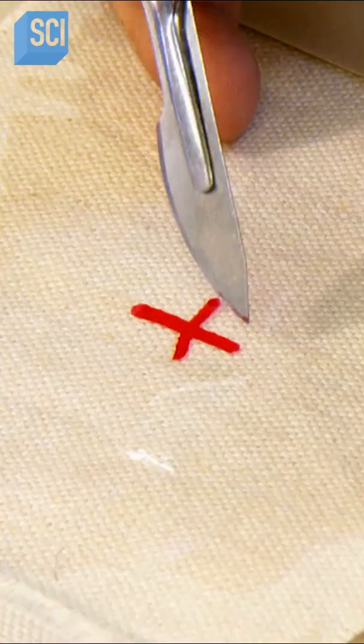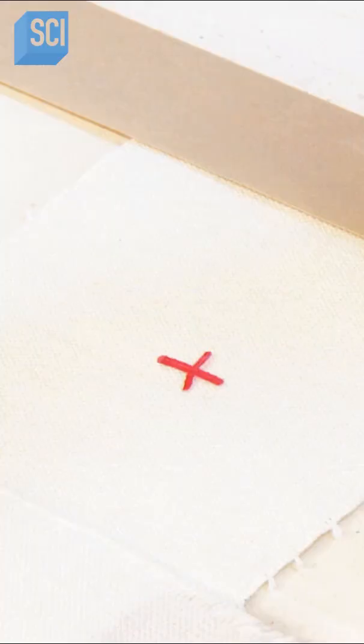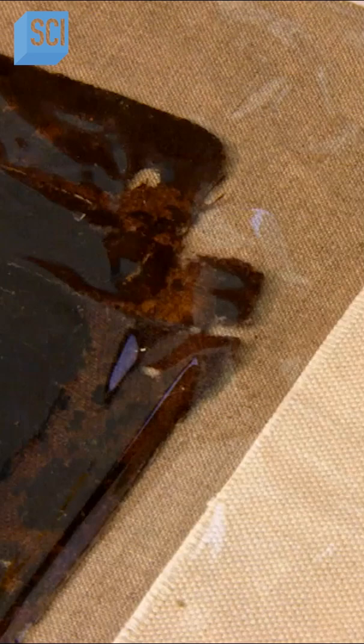Next, they spray the back of the canvas with water and lie the painting on a vacuum hot table. The heat turns the moisture to steam, which relaxes the paint and linen, as the vacuum pulls the bumps and puckers flat.